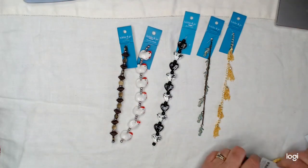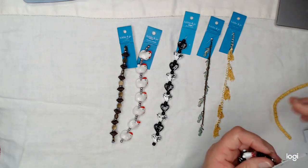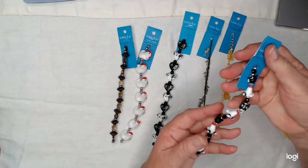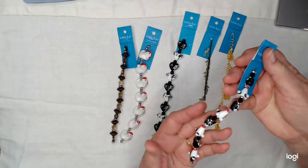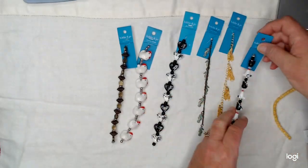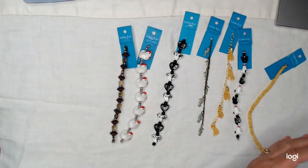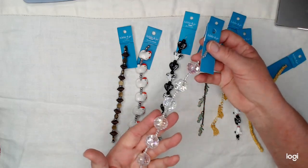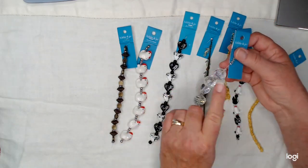And look at the little puppy dogs. I think that is so cute. And then a crystal for his neck, and then the body. Oh, my gosh. And then, of course, I got some more daisy spacers. I use a lot of daisies. Look at that. Wow, wow, wow. Will that make some gorgeous tassel tops.